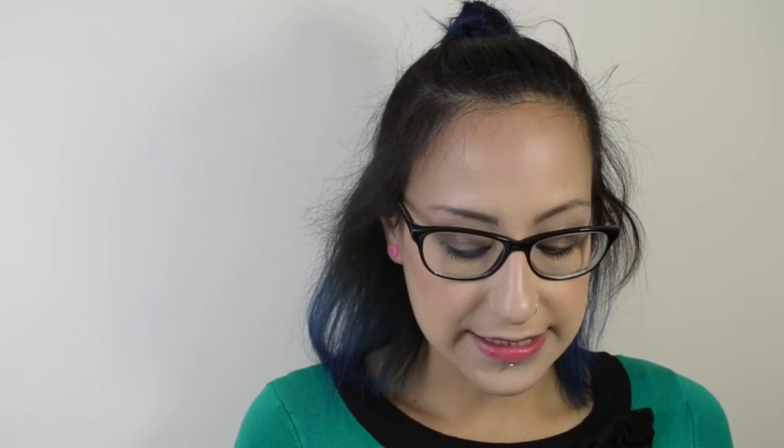They're so cheap that you wouldn't be losing out on money to do that. I find these are incredibly affordable — you'd only need about 20 of these and maybe 5 wraps, and that would literally see you through your cloth nappying days. You would then need to upgrade to size 2 in time, but being so cheap they really wouldn't cost you very much.